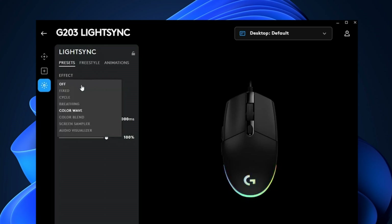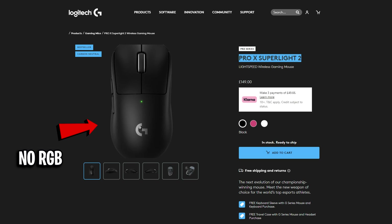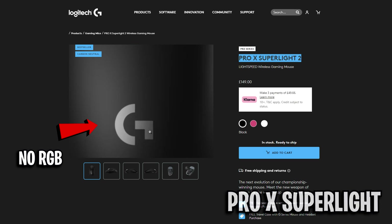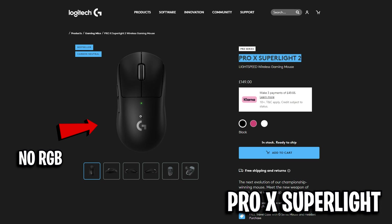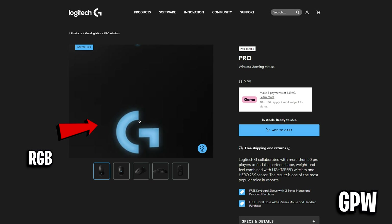It's super simple — just head into your mouse's software, then go into the lighting section and disable it in there. It's also why most modern competitive mice like the Logitech G Pro Superlight 2 do not come with RGB. The older mice did used to have that, but the new ones just don't.